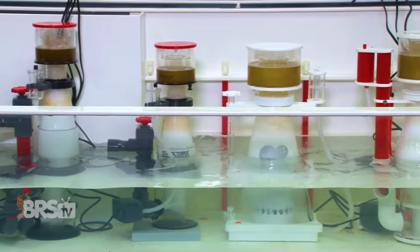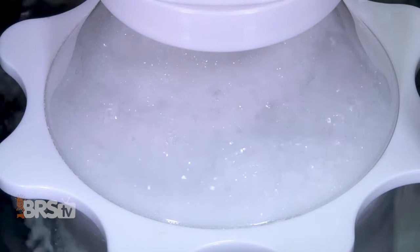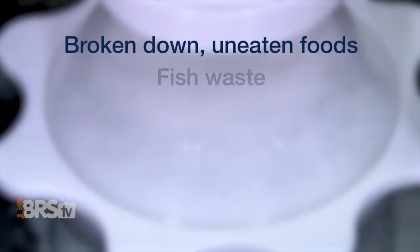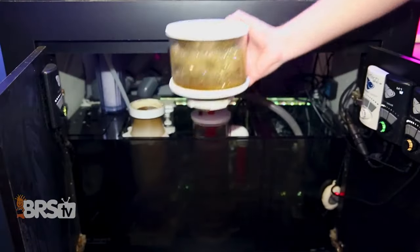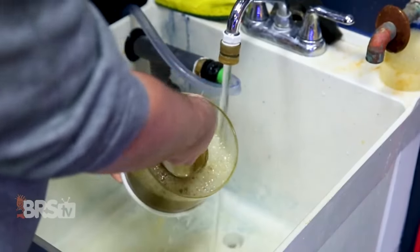A protein skimmer's primary purpose on a saltwater aquarium is to harness the power of foam fractionation to separate dissolved organic waste — like fish poop, uneaten food, yellowing pigments, and suspended particulates — from the water before it breaks down, and place it in a collection cup so you can easily dispose of it.